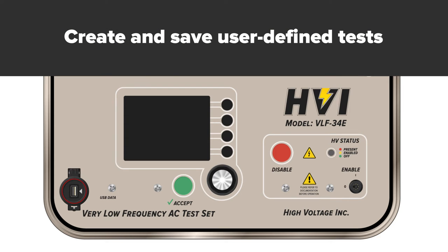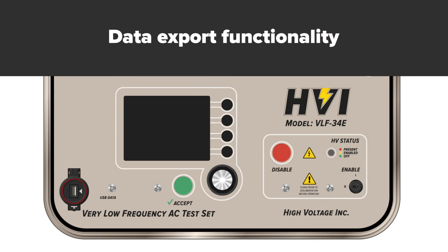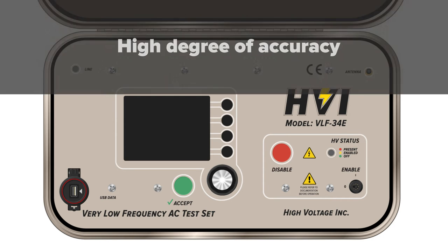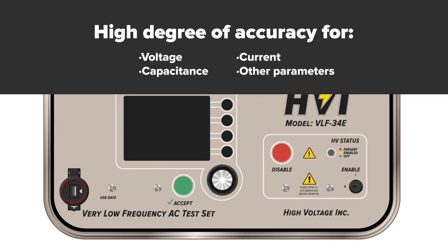The E-Series is designed to test, save, and export results for VLF high voltage tests, typically withstand or maintenance tests for medium to high voltage power cables. They provide a high degree of accuracy for measuring voltage, current, capacitance, and other parameters.